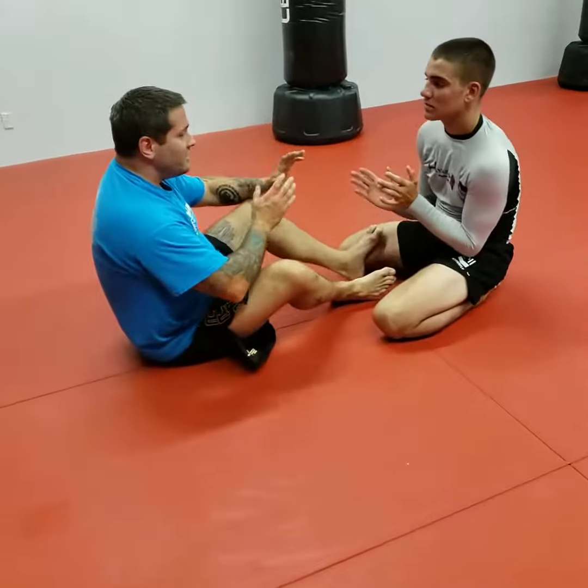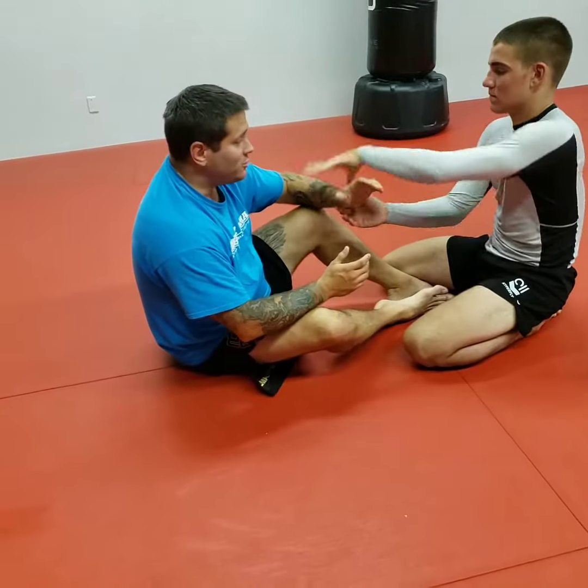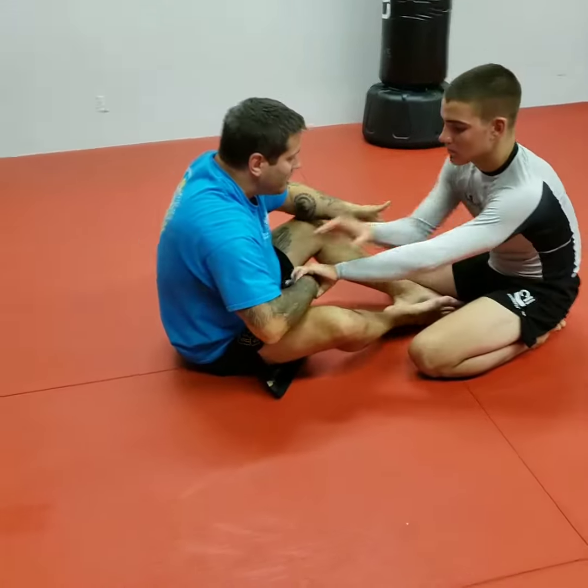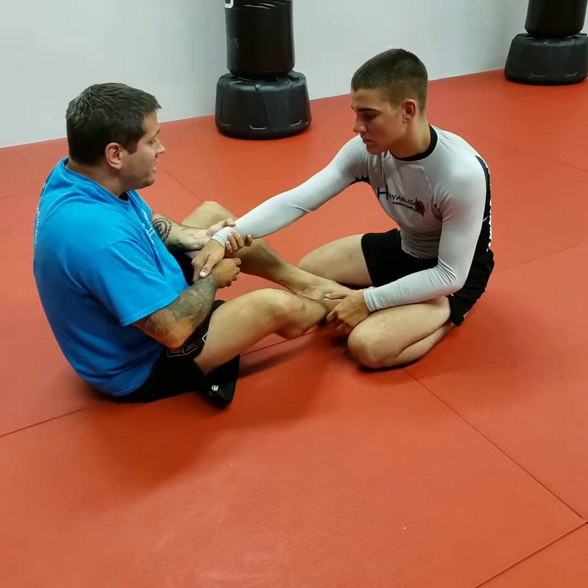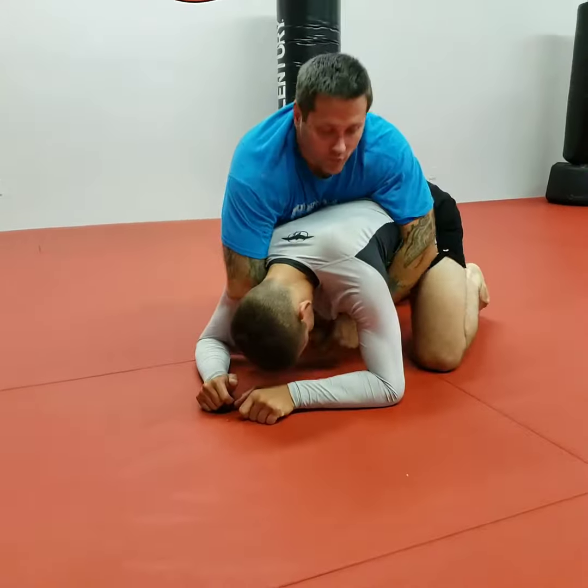Starting off facing this position — he's decided for whatever reason to drop down to his knees, reaching out for me, reaching out for him. I have my opening to grab his wrist. From here, boom — into the seatbelt grip. I've got my first hook position in.